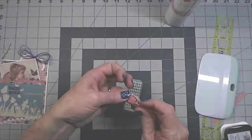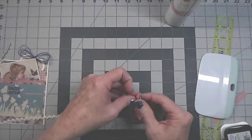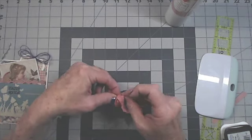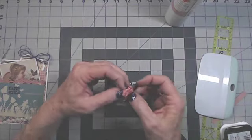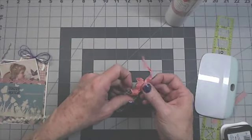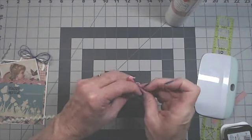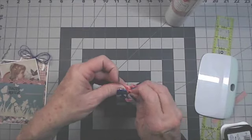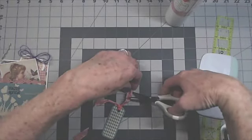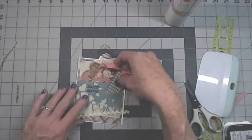I'm going to fold the ribbon in half, take the folded end, stick it through the hole of the tag, open that loop, and stick both tails through. Pull both ends and tighten it up. If you want to secure it you can loop it one more time into a knot. This is just a pretty tag — I'm going to let it fray out and cut it at an angle on the end. Then stick it back into the card pocket.